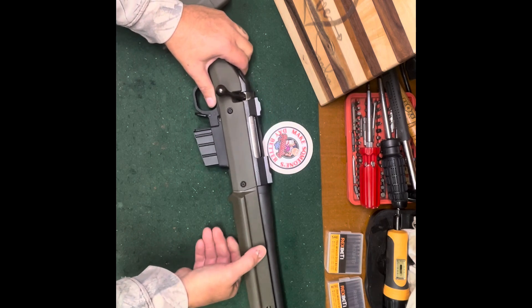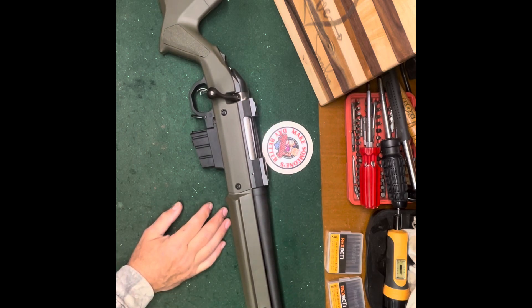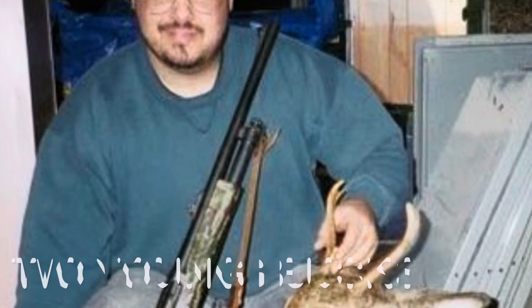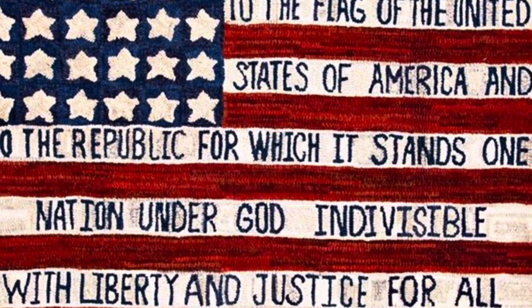God bless everybody. I hope you had a super Christmas. Remember this time of year, we've got a lot of armed service men and women out there all across the world fighting, protecting, and guarding on our behalf — so keep them in your thoughts and prayers. If you see them on the street or in the airports in your travels, stop them, thank them, shake their hands. They really deserve it. God bless everybody — CW out.